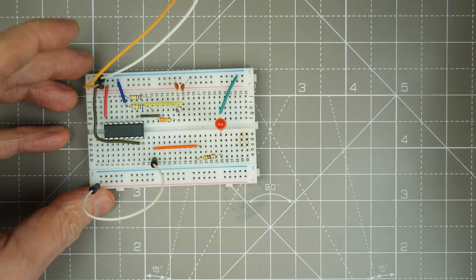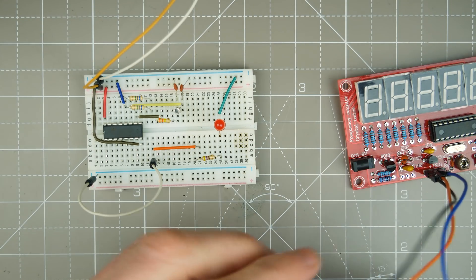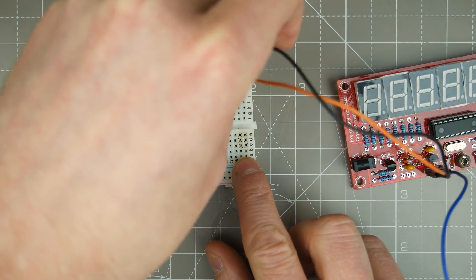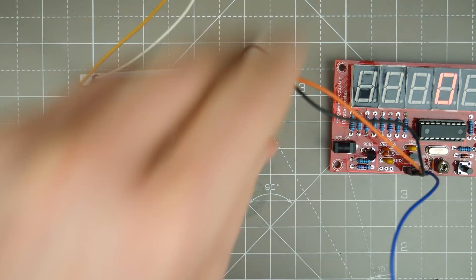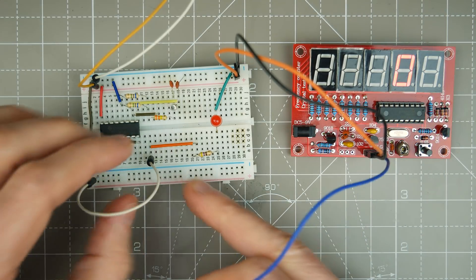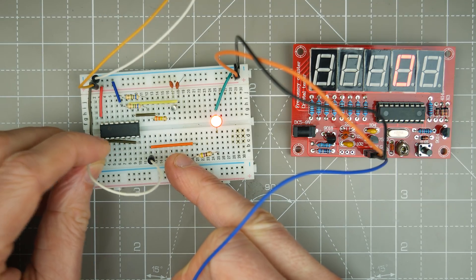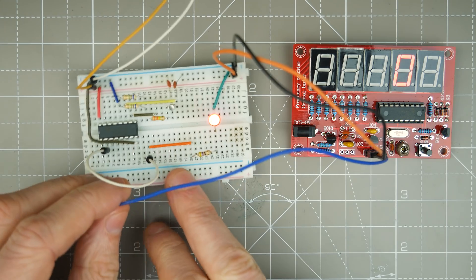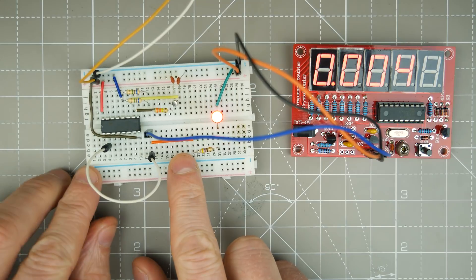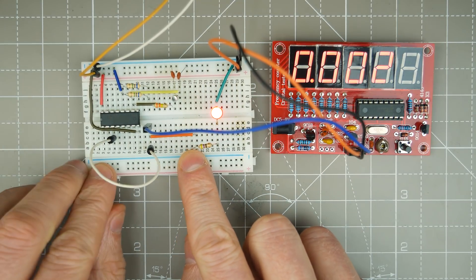Let's bring our circuit back in and bring one of these cheap frequency counters over and plug that in. Hopefully we'll be able to see this and start probing around with our signal. We know that's 2 Hz — sorry, 4 Hz. There's 2 Hz.